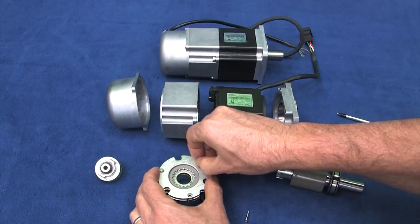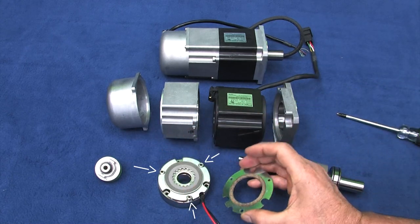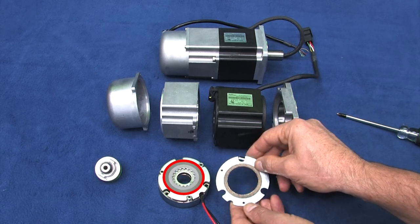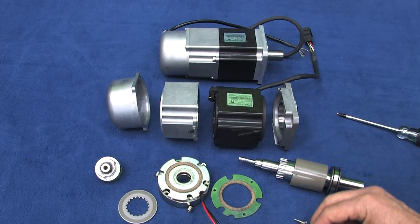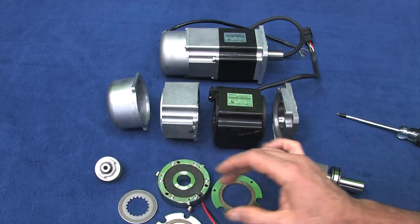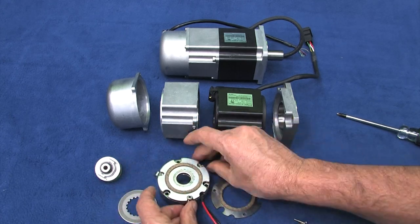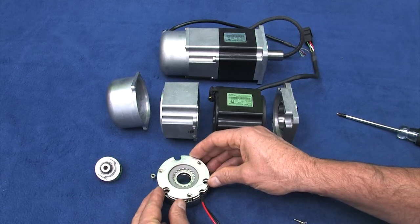These ridges grab this plate on the brake. If we remove these screws, we can see this top plate is supported by these standoffs and it has this gripping material on the back – it feels a lot like the brake material on your car brakes. This is the disc that the shaft grabs onto – it's just free floating in here. The bottom plate also has the grippy stuff and sits on top of some pretty stiff springs over an electromagnet.